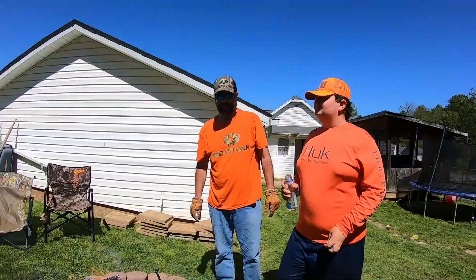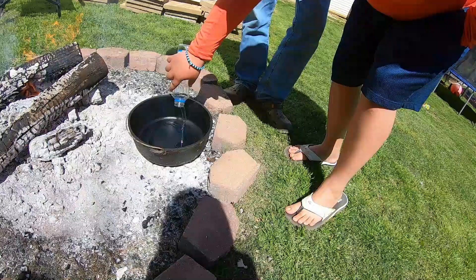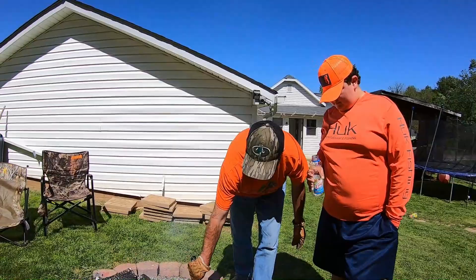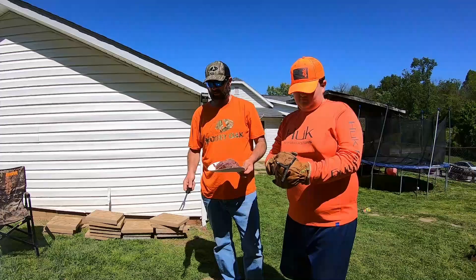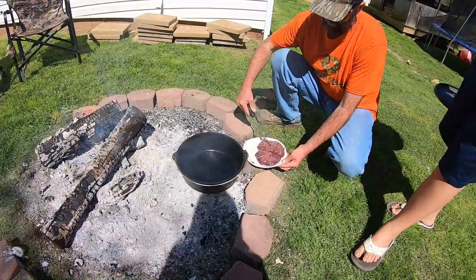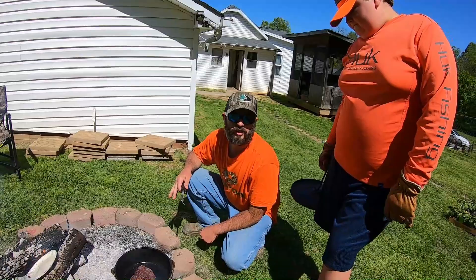We don't have a whole lot of oil, so we're just going to use what we got. Hunter's going to go ahead and add it in there — you can see it's really good and hot. Just pour it all in there, Hunter. Put the lid back on it and we'll put the deer roast in here in just a second. We're going to go ahead and add the deer roast and sear it on both sides. We'll sear it for about a couple minutes on each side, and when I get ready to flip it, I'll show you guys what it looks like. We're going to go ahead and flip it and start searing the other side.